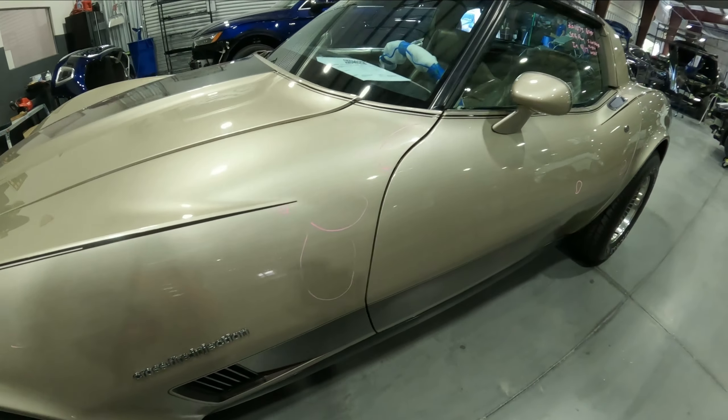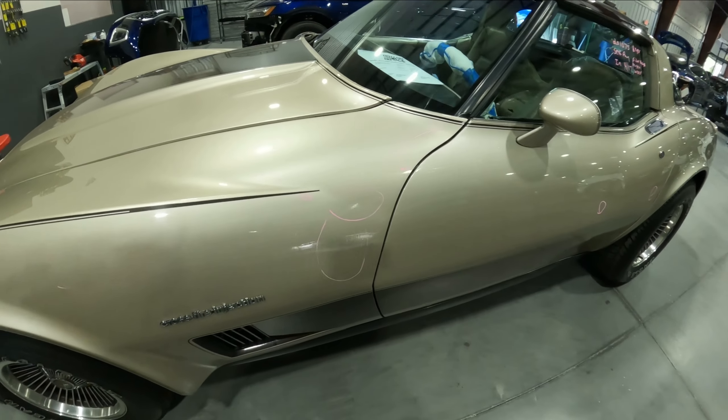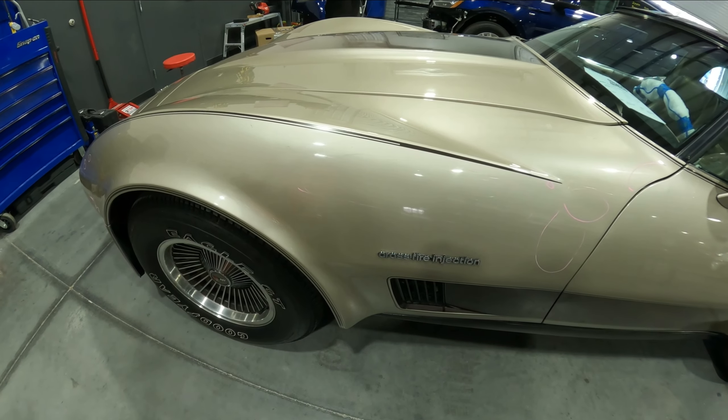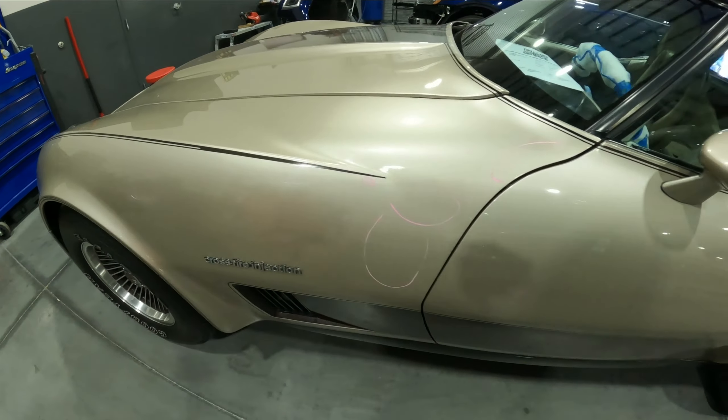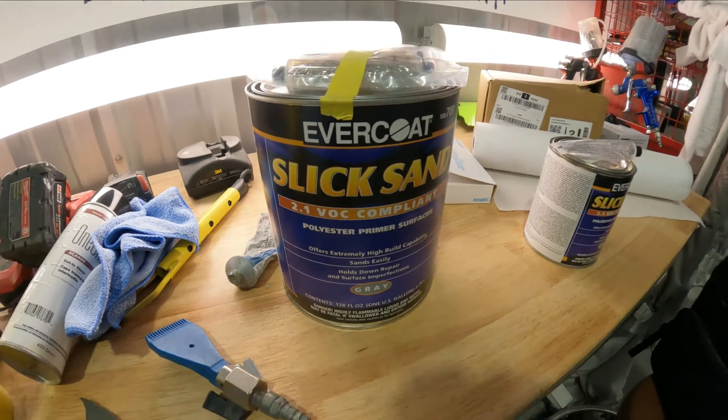We've got to get it straight — it's got a couple of waves and dips in it. You guys know about these old school Corvettes: they're all fiberglass and they are definitely not the easiest vehicles to take apart. You can see it's got some wavy bodywork from prior repairs through the years. We're going to get it all fixed up nice. I wanted to show you the beginning of where we start and where we go from here, and we'll continue showing this one as we get through the stages.